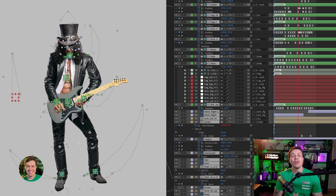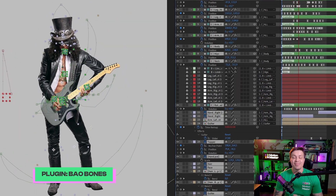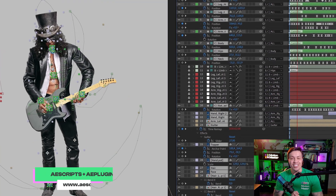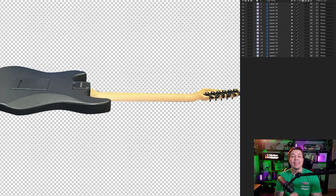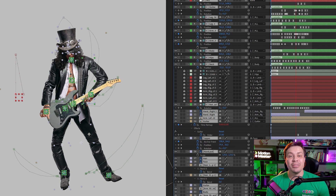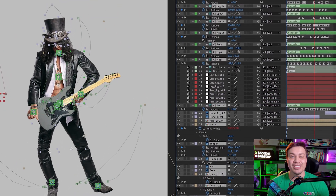Hey everyone, Tiago Castro here, and welcome to another After Effects lesson. Today I'm going to teach you how I created this character rig using Balbon's tool. If you want to learn how I made this animation and the 360 degrees spin of the guitar, leave 'I want it' in the comments. And if this video gets more than 300 likes, I will prepare this lesson for you. For those who are not yet subscribed to my channel, go ahead and subscribe now because there are always new After Effects tutorials. So, let's get started with our lesson.